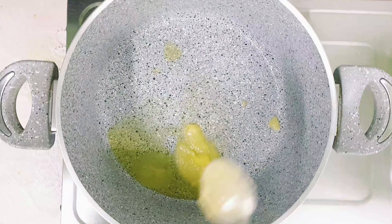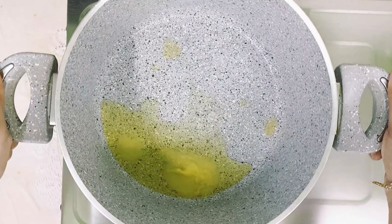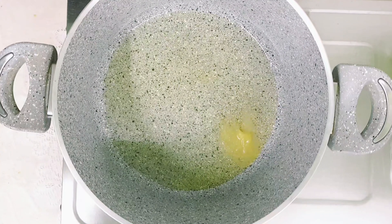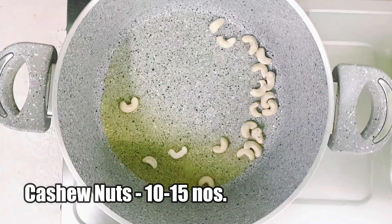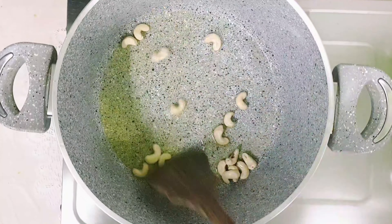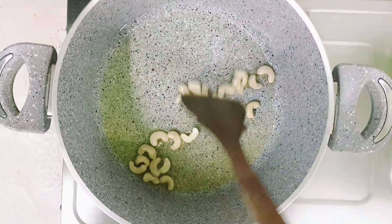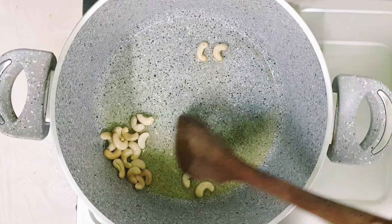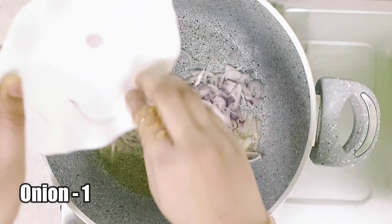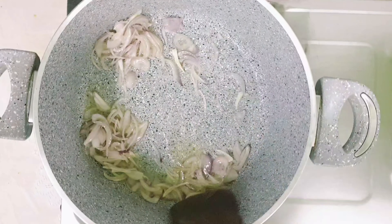Masala is ready. Let's keep this aside for using later. To a pan add 2 tablespoons of ghee. When the ghee starts melting, add 10 to 15 cashew nuts and sauté until they turn golden brown. Now transfer the cashews to a plate.